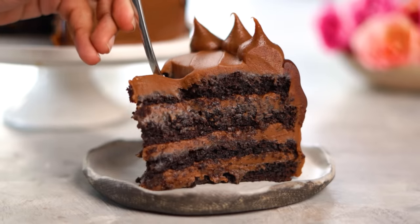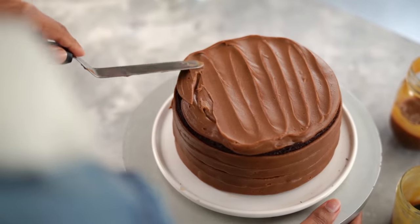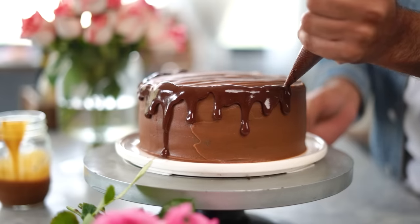This Valentine's Day, I am making a death by chocolate cake, which is going to have 4 layers of eggless chocolate sponge. We'll make a salted caramel chocolate ganache to go with it and a chocolate drip on top coming down the sides.